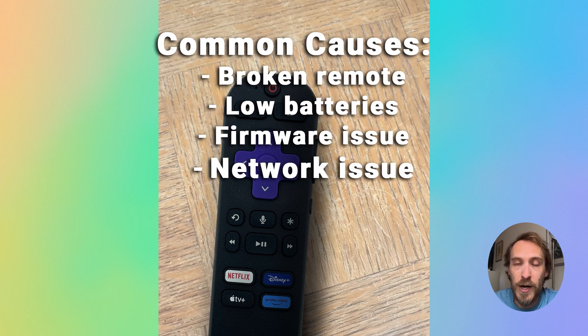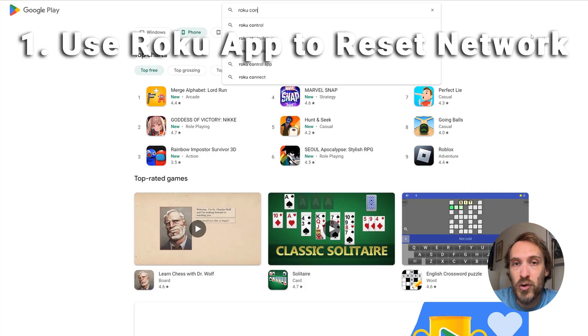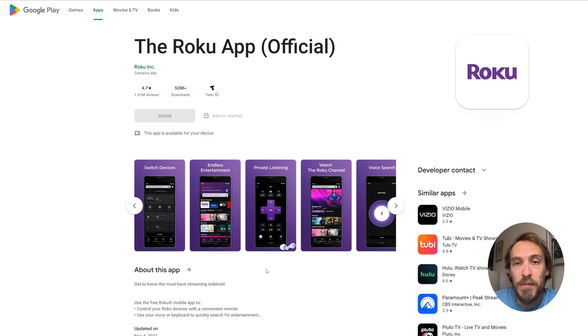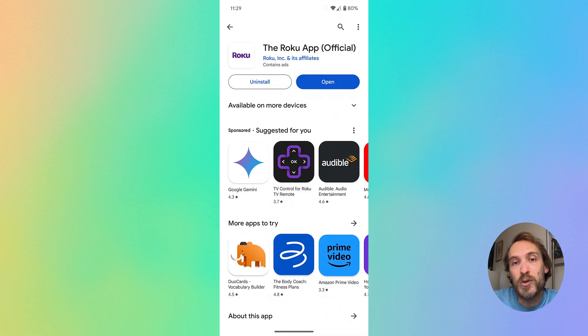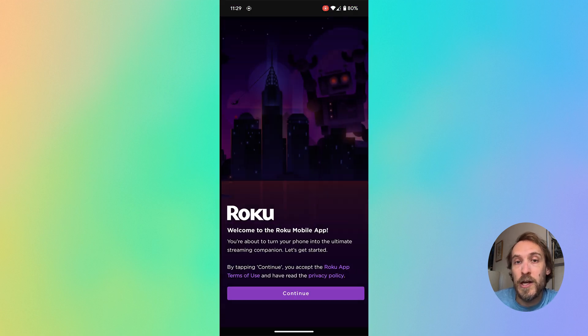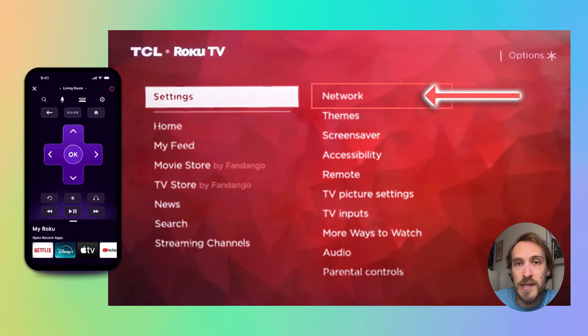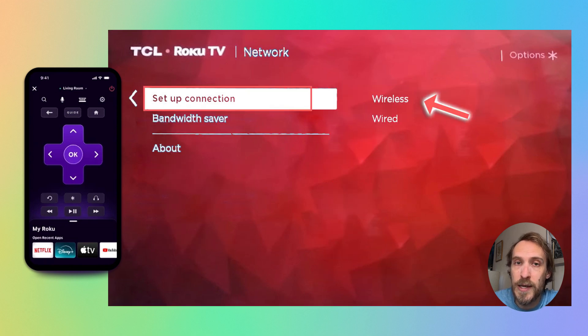This is often a problem with the network, and you've got two possible ways to fix it. The easiest way is to download the Roku remote app for Android or iOS, pair the app with your TV — which will work as long as your phone and your Roku TV are on the same local network — and then use the remote app on your phone to go into Settings > Network > Setup Connection, and re-scan for your wireless network.